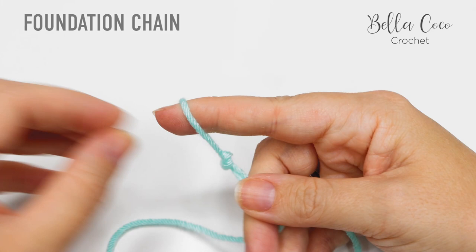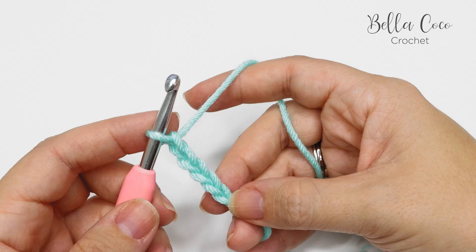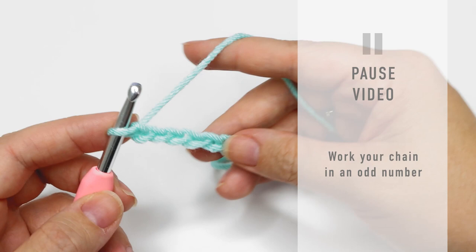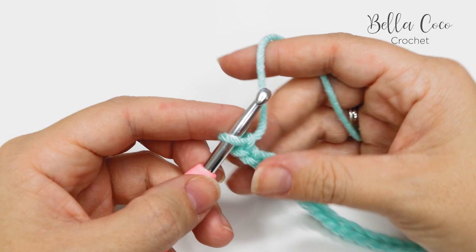We're going to start the rice stitch by creating a slip knot — you can do whichever method you prefer. Go ahead and insert your crochet hook. For this stitch you want to work in an odd number of stitches or chains, so you're yarning over and pulling through. I've done one, two, three, four, five — I'm going to keep chaining for my sample piece. Pause the video and chain to the width of your project, making sure it's an odd number.